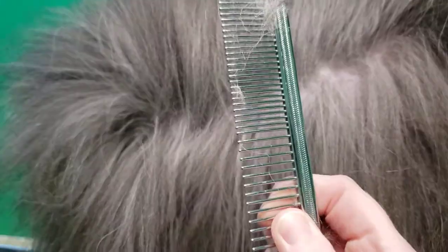When you can see skin and you want a nice line, check your work with a comb. Can you get down to the skin like butter? You pass the test.